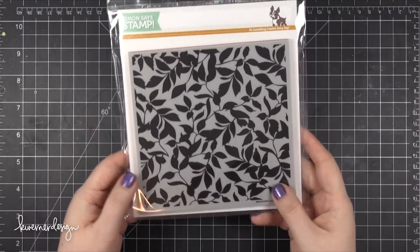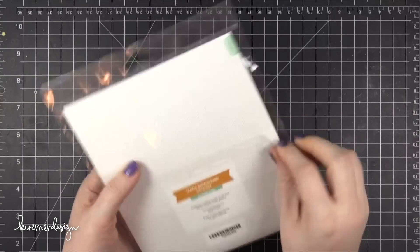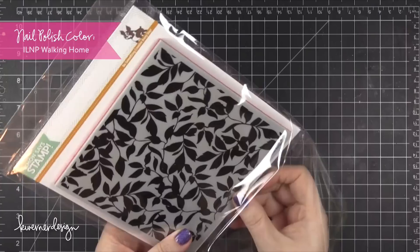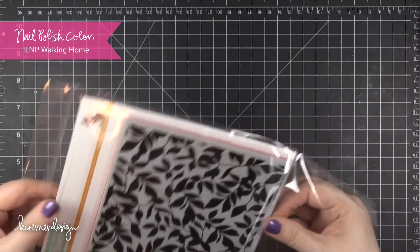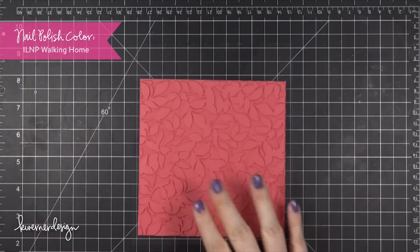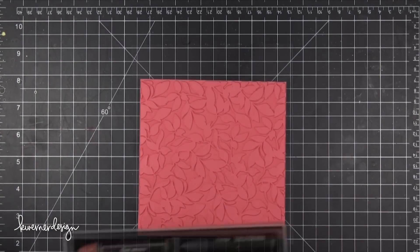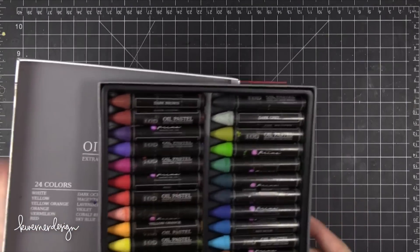Hi everyone, Kristina here. Welcome to another card video at my YouTube channel and blog. Today I'm going to be using the brand new Leaves Background Stamp from Simon Says Stamp. This is one of the stamps that I designed for the Stamptember release that just started yesterday. Stamptember is all month long — it's a whole bunch of stamping fun over at Simon Says Stamp.